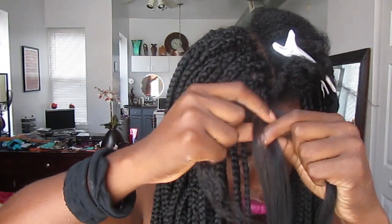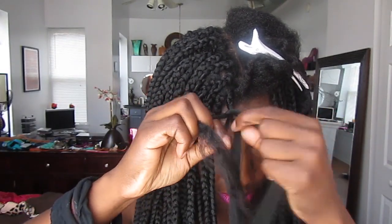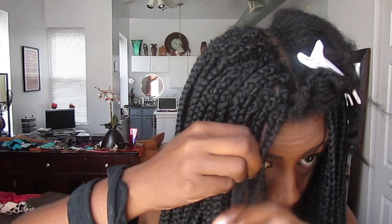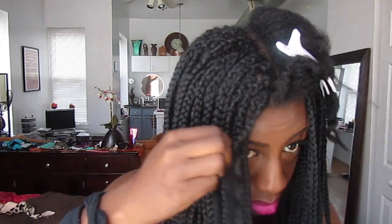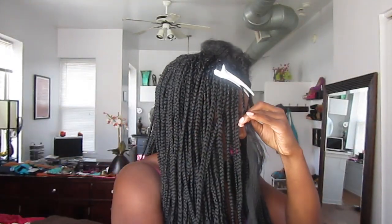Once you've gone part of the way down, you want to take one third of the extensions and add it to your hair so that by the time you get done braiding through your hair, the braid will have three even strands. You can add gel as you go to blend in your hair with the extensions.